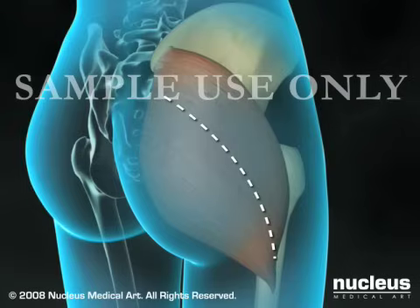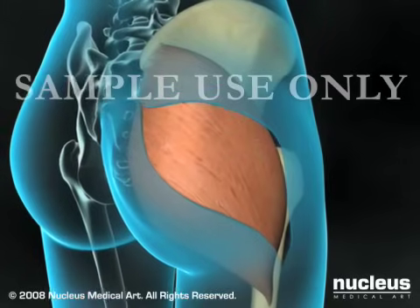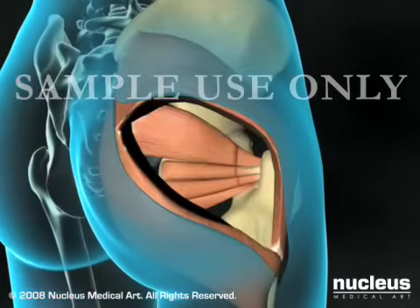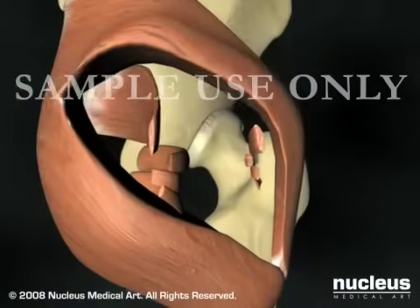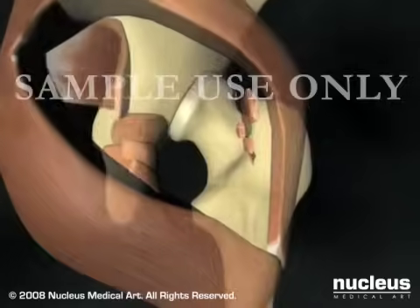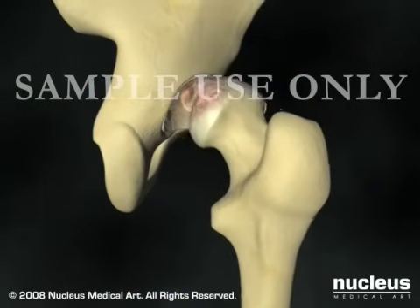Your surgeon will begin by making an incision overlying your hip, separating the muscles and ligaments to expose the joint capsule. After incising the capsule, your surgeon will dislocate the femoral head from the acetabulum.